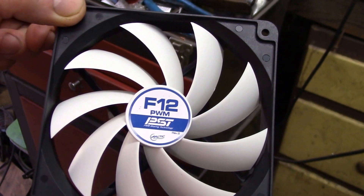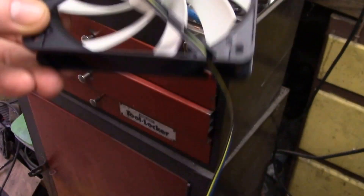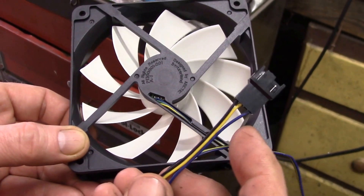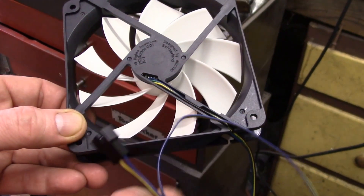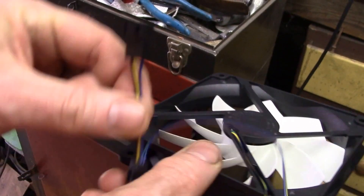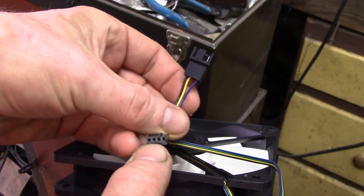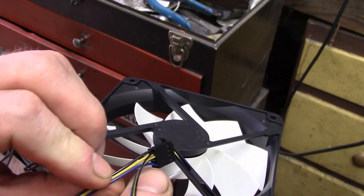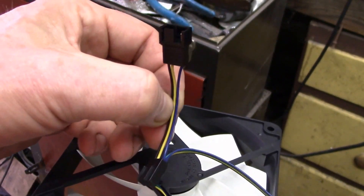This is the fan I used before — it's a 120-millimeter PC case fan, an Arctic F12. This one has PWM speed control but I'm just running it full speed. One thing I really like about this fan is it comes with a daisy chain cable. You can cut the wire and use the extension connector, then tie it to your power cable — just pick up the black and yellow wires for power and connect those to my fan controller.